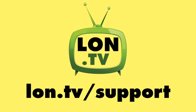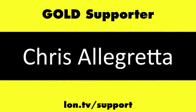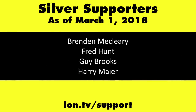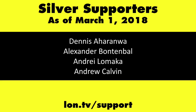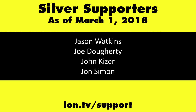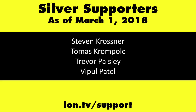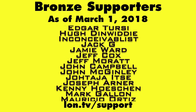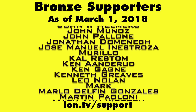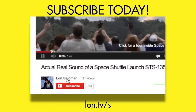This channel is brought to you by the Lon.TV supporters, including Gold Level supporters of the Black Item Blues Music Hour podcast, Chris Alec Retta and Kalyan Kumar. If you want to help the channel, you can contribute as little as a dollar a month at lon.tv/support. And don't forget to subscribe at lon.tv/s.